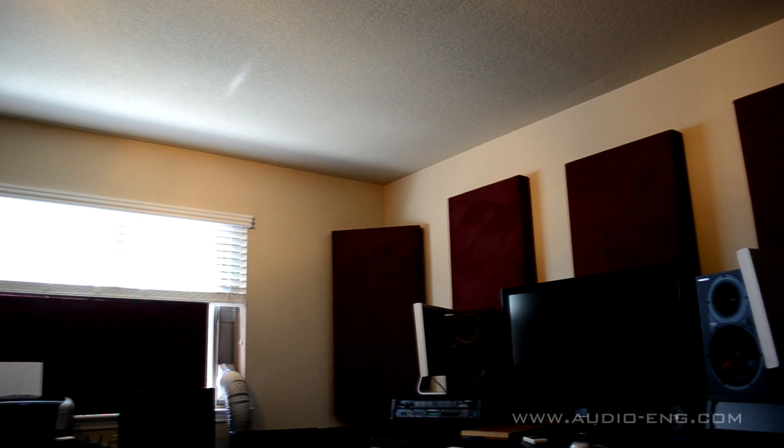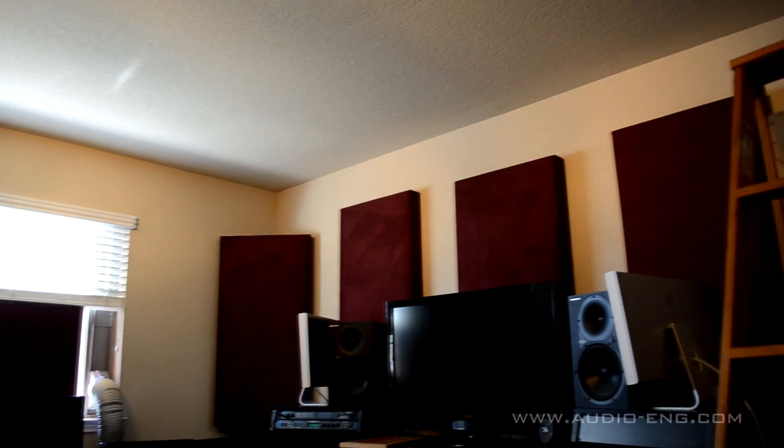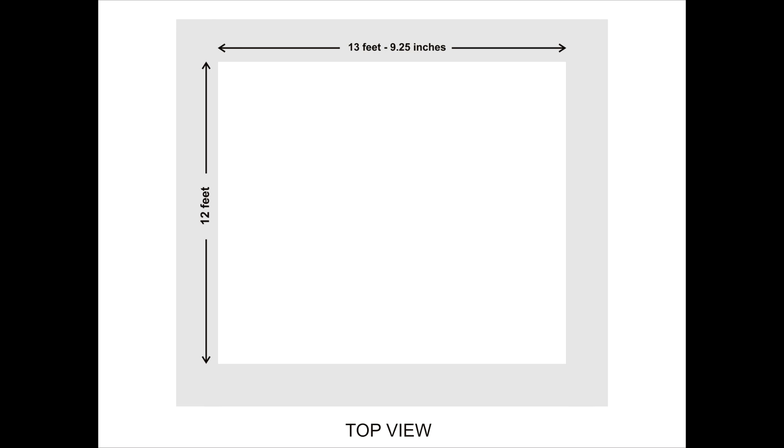This video is going to show you how he fixed the acoustics. The dimensions of the room are 13 feet 9 and a quarter inches wide, 12 feet long, and 8 feet in height.